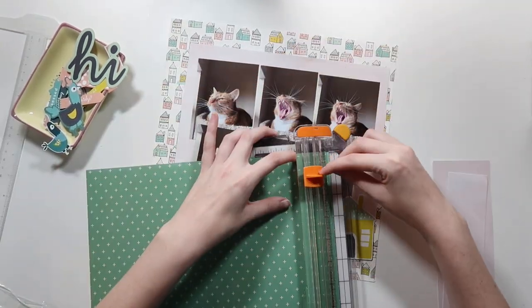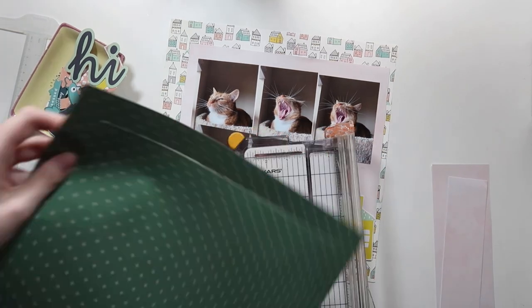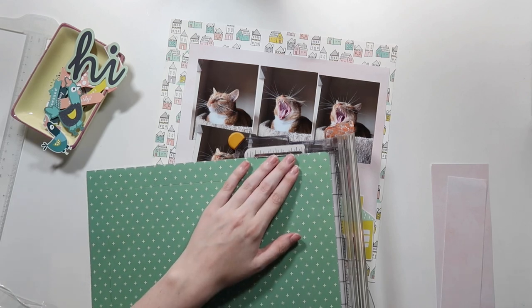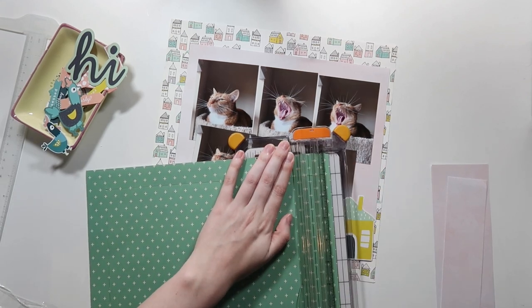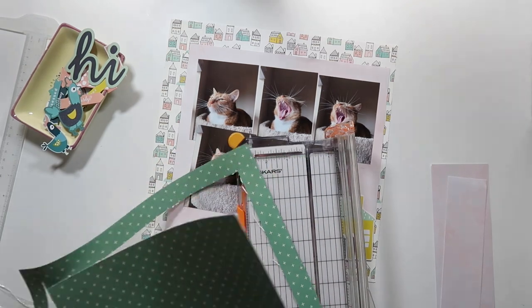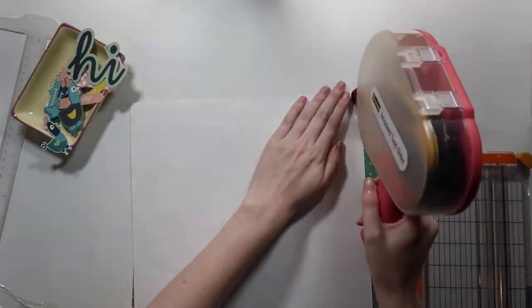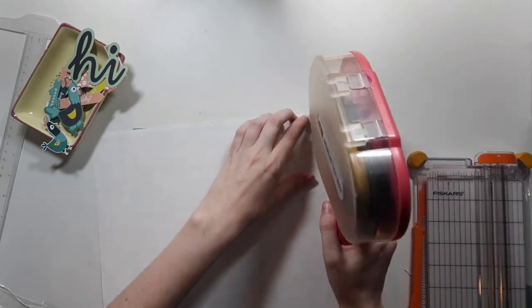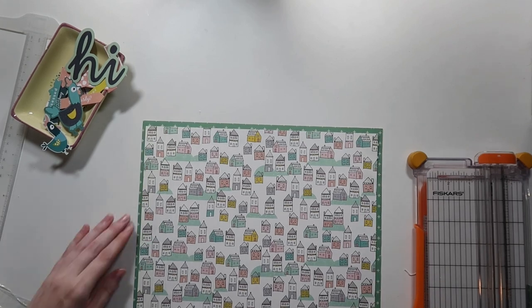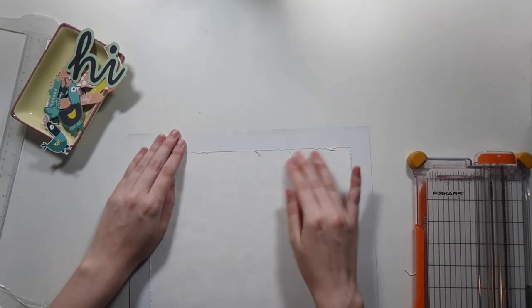If you watched my purge earlier this year and last year, you'll know I got rid of that paper pad, but I kept a couple of sheets of my favorite patterns I hadn't used yet. The cut-aparts didn't really vibe with me, but I adored the patterns and colors. This teal paper is one of the ones that stayed, and I remember the other layout I made with it — I just love it so much.